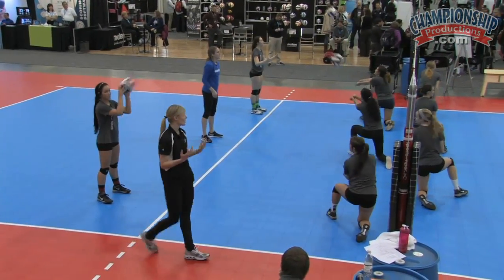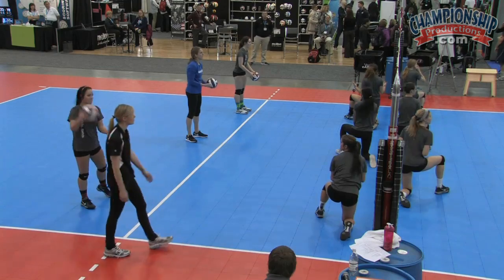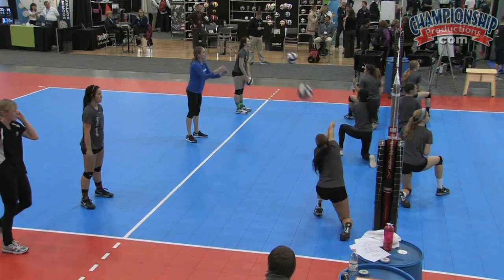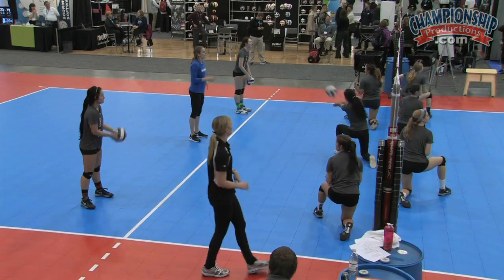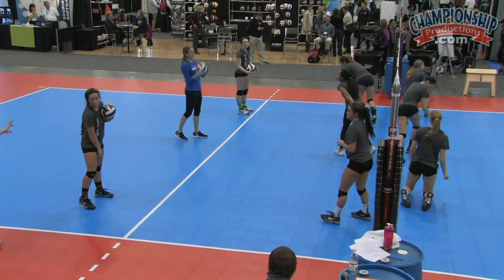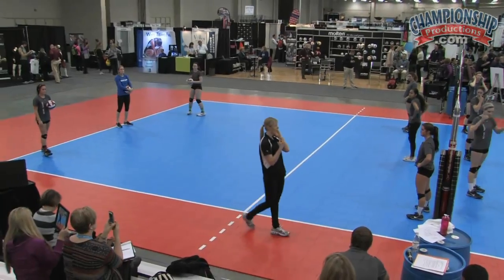Now you guys are gonna start in position one — one, two, three — still aiming for outside this knee, forming that platform behind the ball, dropping that inside shoulder. Just training our bodies before we get to that movement. We're gonna pop up on our feet, go end line to net, and run through those drills that we just did pretty quick, but I'm gonna add a couple variations.